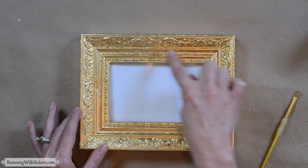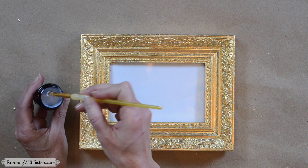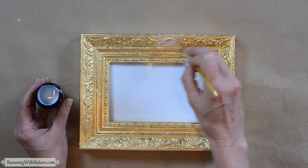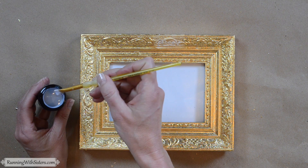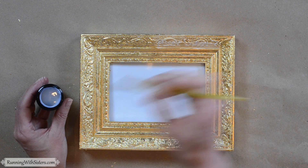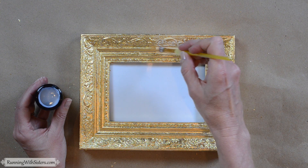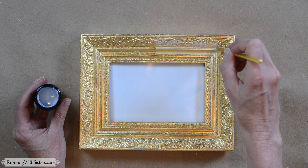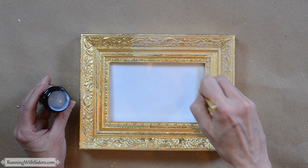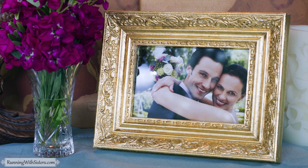We filled in all of the little white spots and we're ready to apply our sealer. To do that, we're just going to take our brush, take the sealer, and go carefully over the whole surface — you don't want to over-brush it, just brush it on like that and make sure you get in every little crevice. This will dry clear in 15 minutes, so don't worry that it looks white right now. We're going to keep applying the gold leaf sealer, wait 15 minutes for it to dry, and then we'll have a gorgeous gold leaf picture frame.